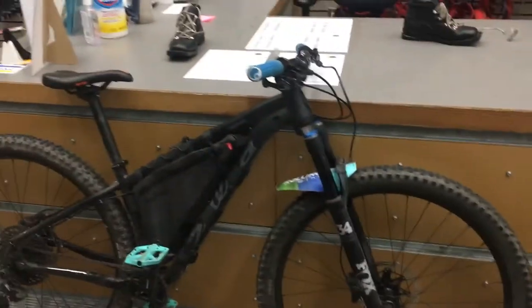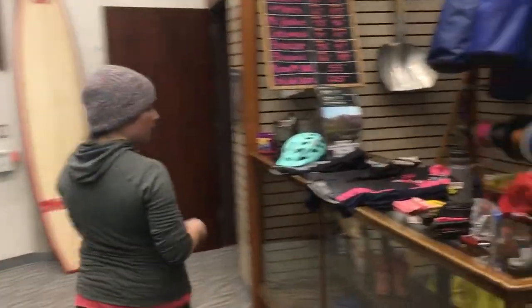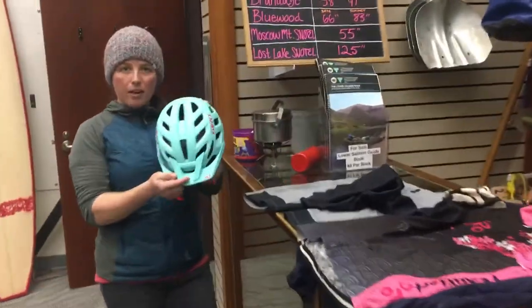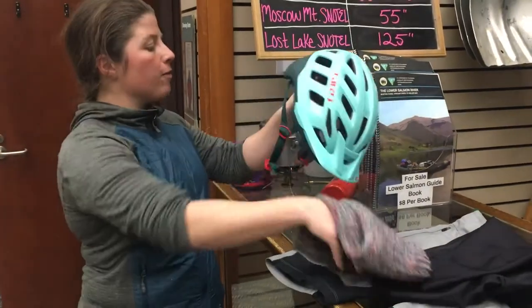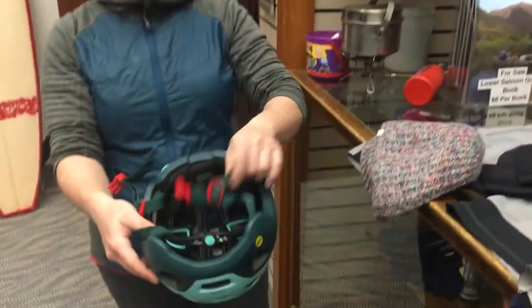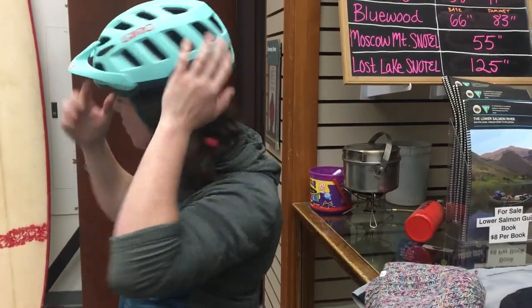So that was an introduction to bikes. Now I just want to quickly go over what you actually want to bring with you while you're biking. I've got my helmet here — it's really important that you take a picture with your helmet for this assignment because I need to make sure that you have one. You want to make sure it's properly fitting: put it on, adjust the back, strap it right underneath your chin and under your ears. Make sure there's no big gap in the back, and that it's flush just right over your eyebrows.